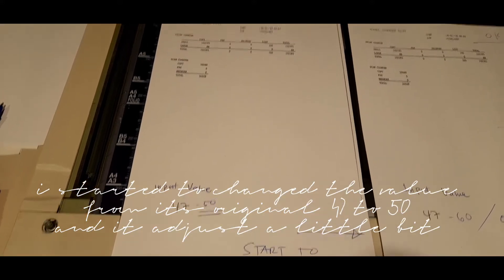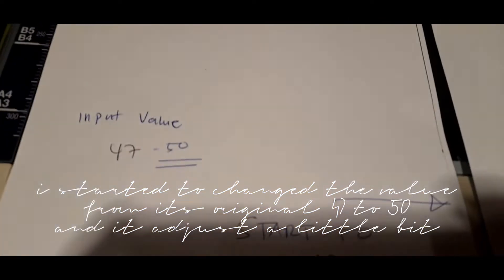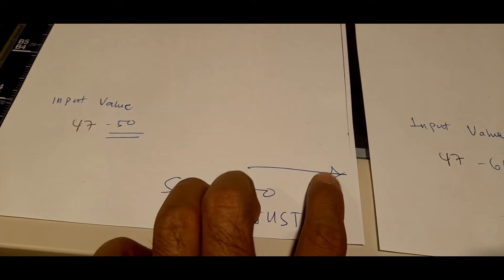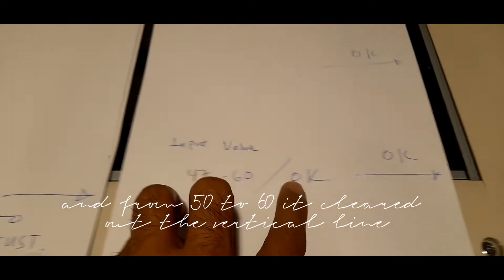I started to change the value from its original 47 to 50, and it adjusted a little bit. Then from 50 to 60, which cleared out the vertical line.